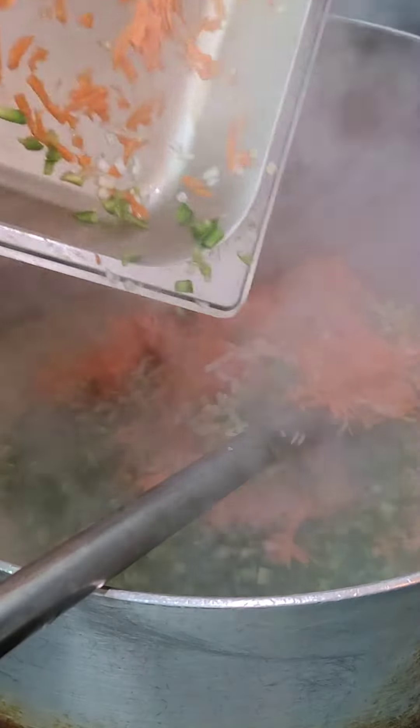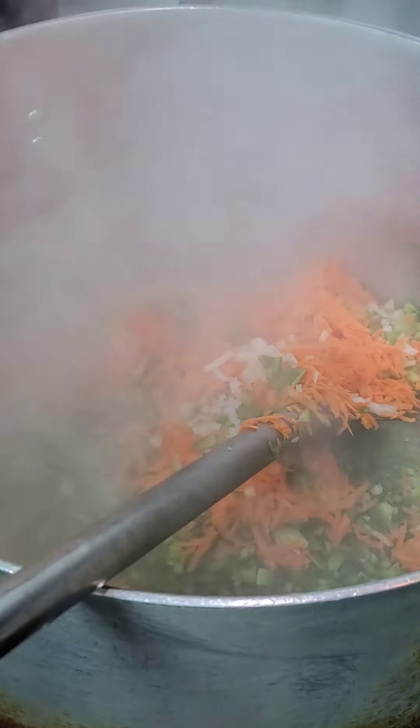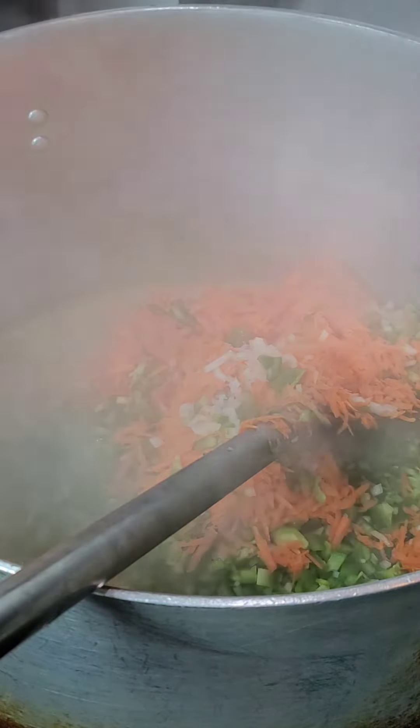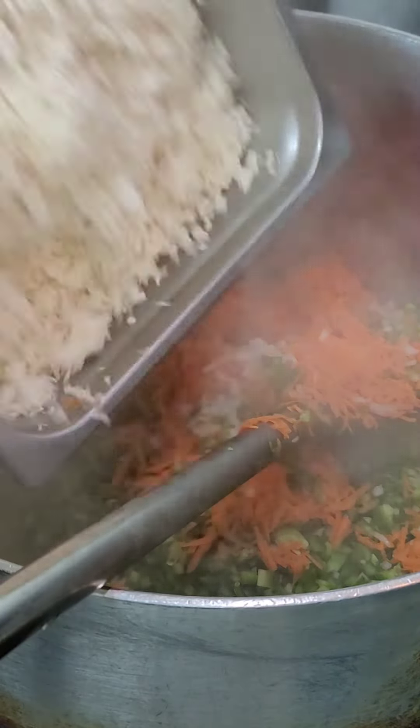We're adding onion and carrot to the hot oil.